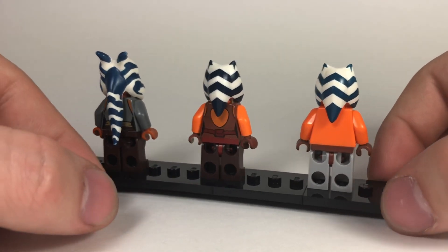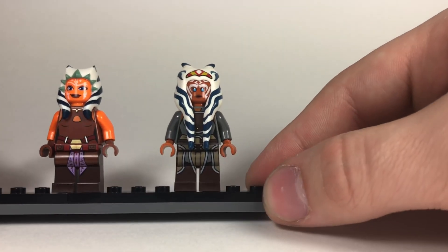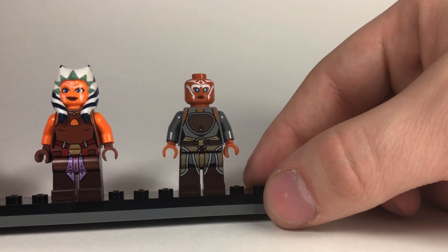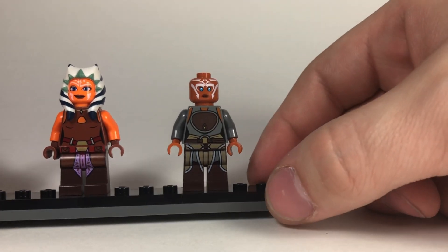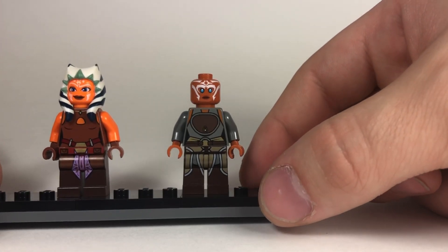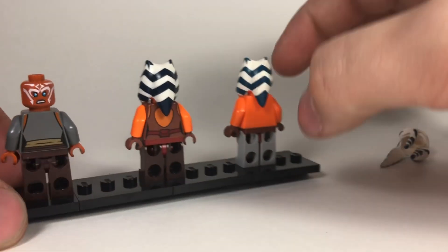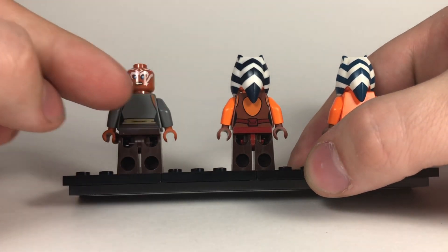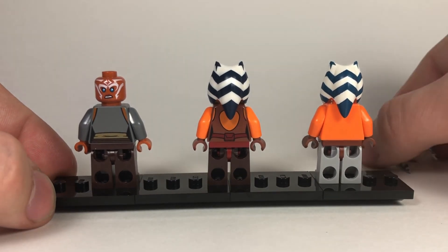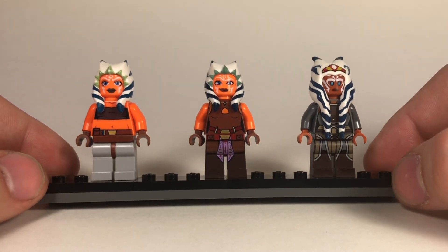Moving on to Rebels Ahsoka, her design is probably the most detailed. With the long head tail piece removed, you can see the full design which looks very close to how she appears in Rebels. The legs have tan and gray printing with brown in the center and metallic silver accents. The belt also finishes off on the back. It's honestly my favorite design of the three.